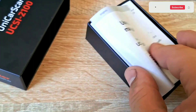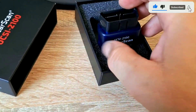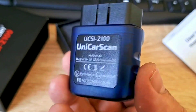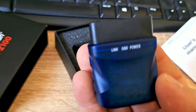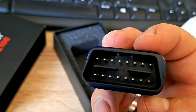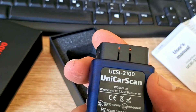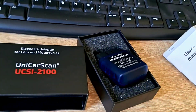So, what is the UnicarScan UCC-100? It's a cutting-edge OBD2 Bluetooth Scanner designed to give you access to a wealth of information about your car's performance and health. Whether you're looking to troubleshoot problems, monitor your vehicle's vitals, or simply want to take better care of your car, this little gadget has you covered. Let's dive into some of its key features and benefits.